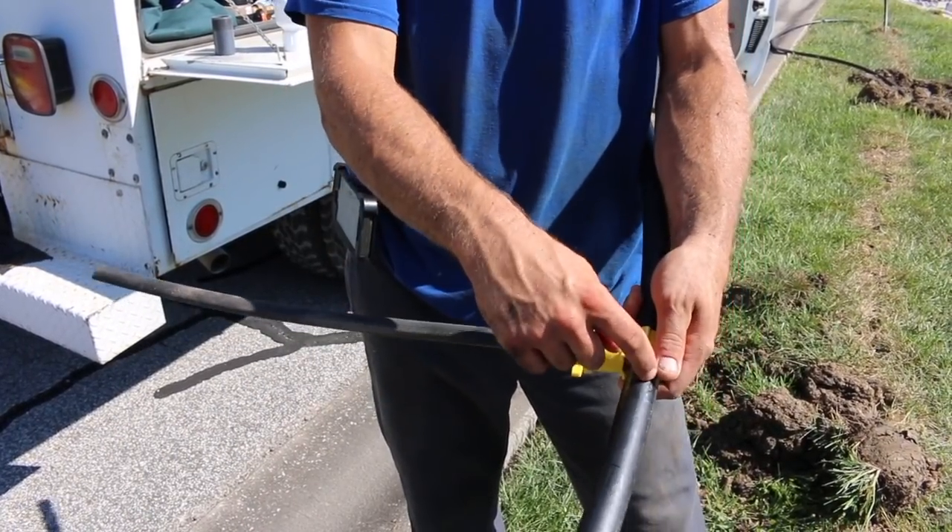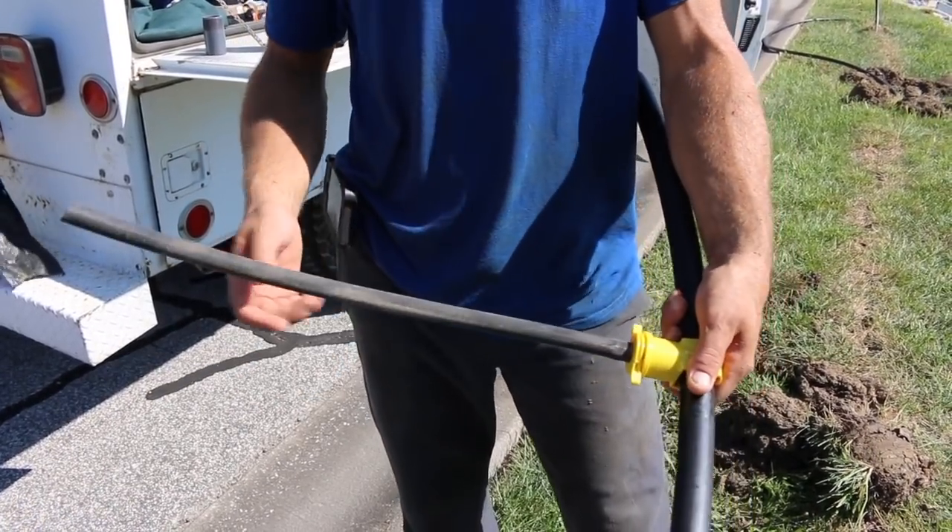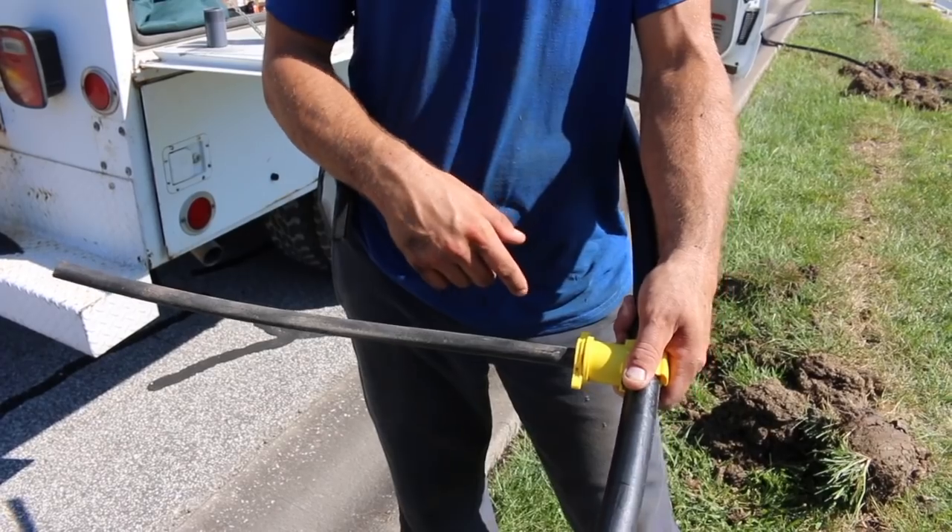You won't be able to pull it off — you're going to end up kinking it. So cut that with the razor knife and pull it off. If you're doing just a new install, all you've got to do is slip it on there.